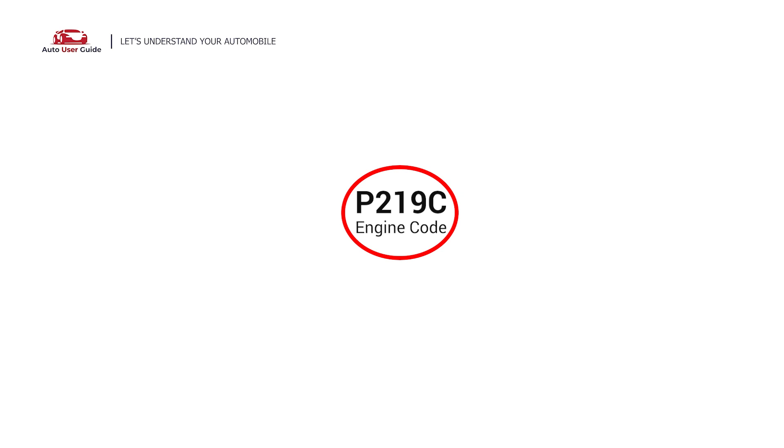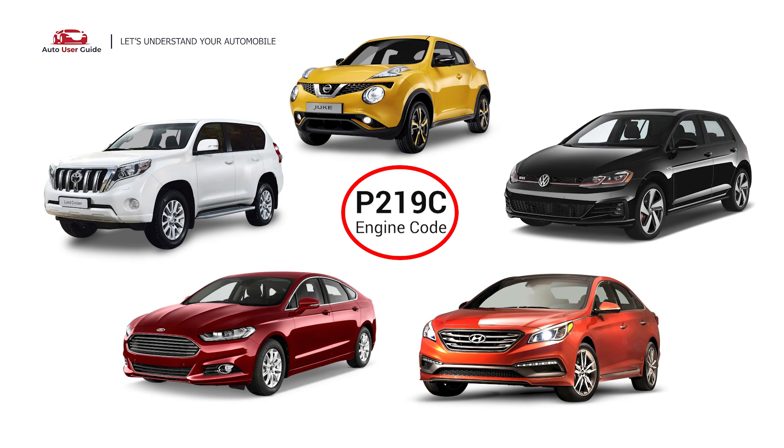This error occurs in OBD-II equipped vehicles, especially those manufactured since 1996. It is commonly found in Volkswagen, Nissan, Toyota, Ford, and Hyundai.